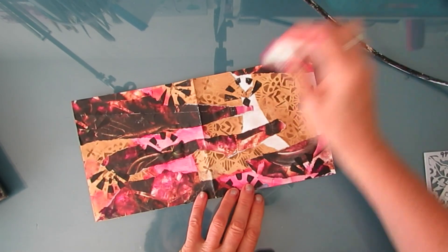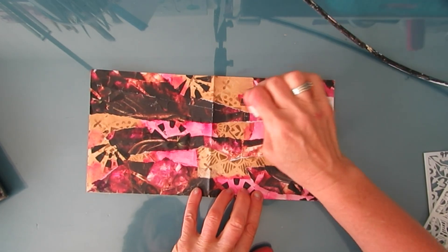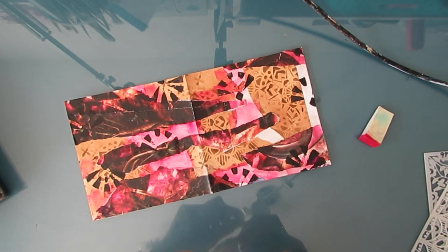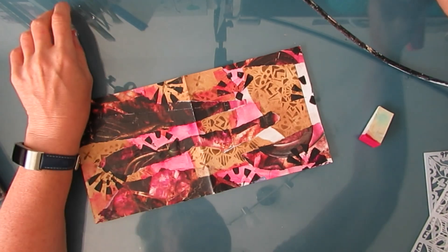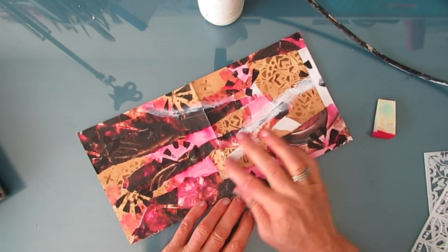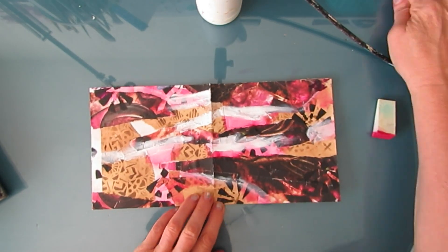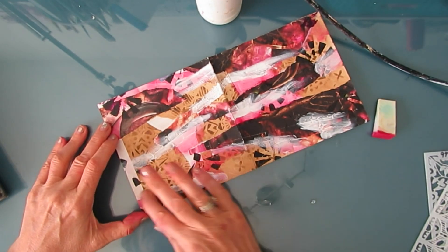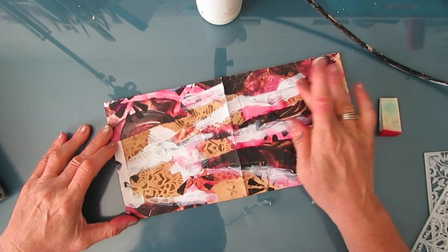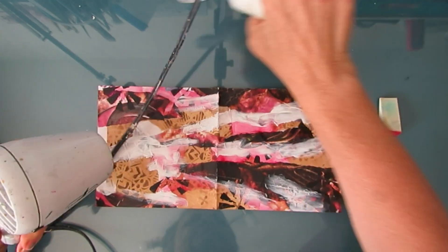On this one we have browns and pinks and blacks, and I just wanted to add more pink to it. I needed some color — I'm not a neutral person, so I really wanted more color. As I started putting in the pink, I thought some of this is getting a little too dark. So I grabbed my white gesso and I start putting that on.